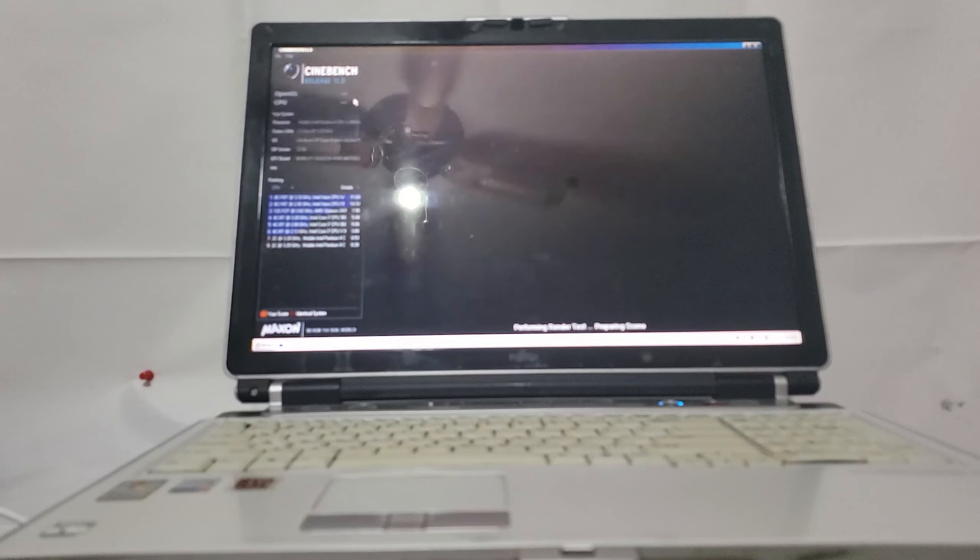Anyway, that'll be it for now. We have a new chart topper. Next week we will look at a Sony Pentium 4 machine — it will be quite interesting because it will be the same age as the Dell 250N. Which one will come out on top? Take your bets. We'll see you in the future.